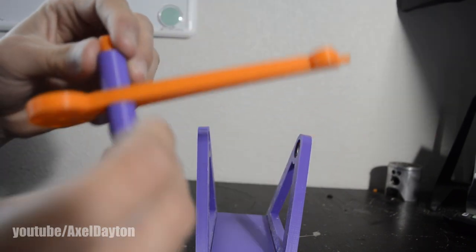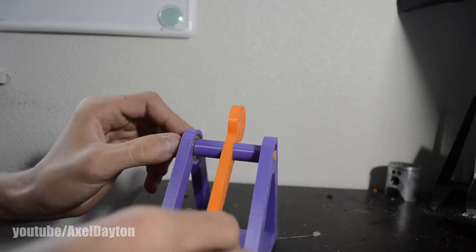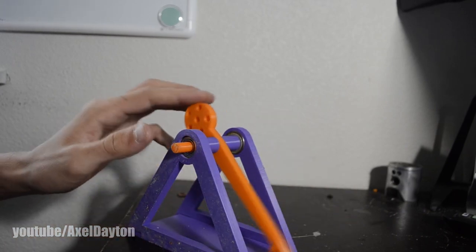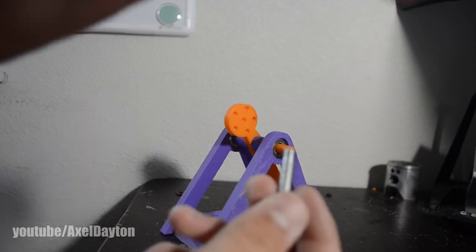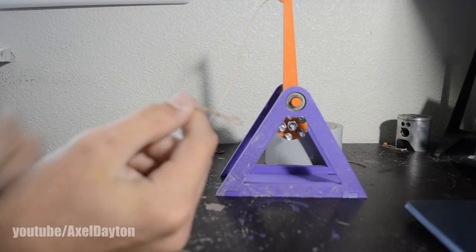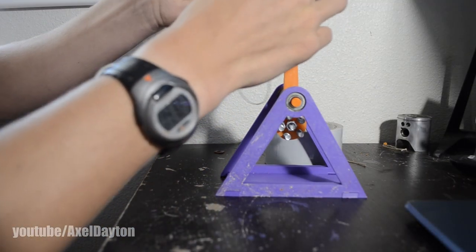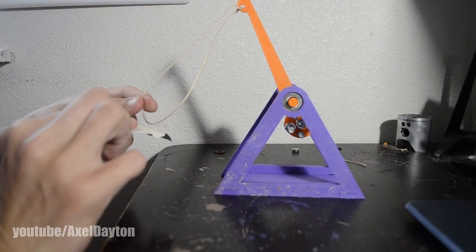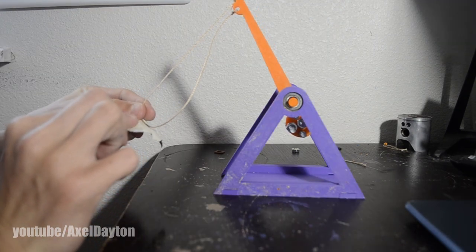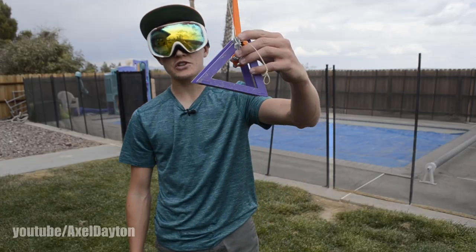And there you have it — it's fully assembled. Let's test it! I'm out here with the trebuchet, just finished assembling it.